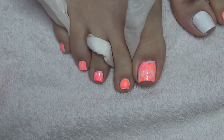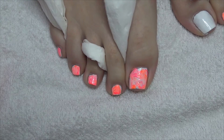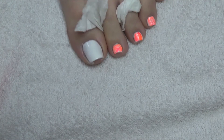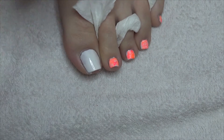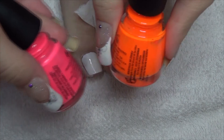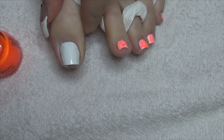Hey guys, so for this week's toenail art design I felt like doing something quite bright, so I'm going to do this dry marbling. What you want to do is apply white as a base, and then I'm going to use three colours. So I've got an orange, a pink and a white, and we're just going to put blobs onto the nail.